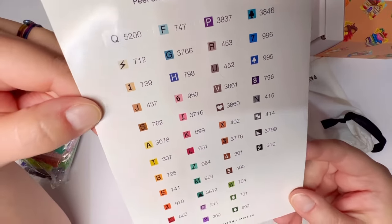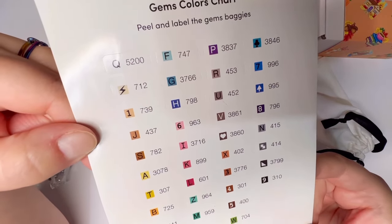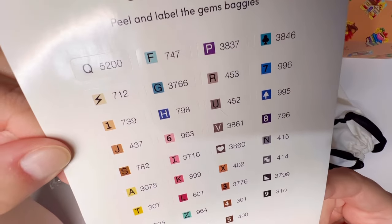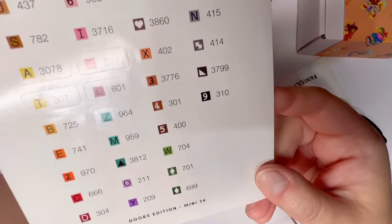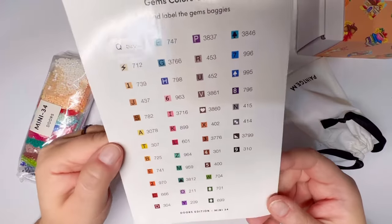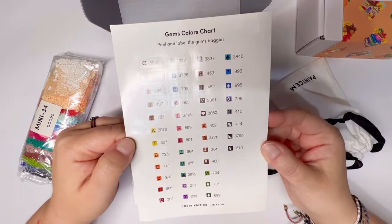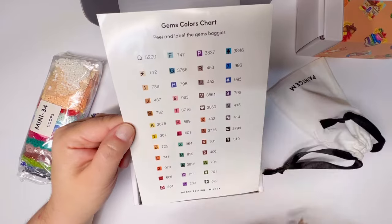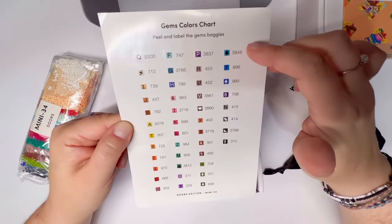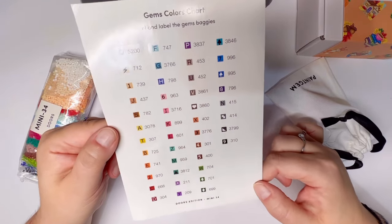The DMC color code is a universal coded system to distinguish which color is which — the same system used for DMC thread in cross-stitch — and quite often diamond art companies will use the same DMC code. The one thing I've always struggled with with Paint Gem, very minor, is their stickers are not in any particular numerical order. I like to kit up by numerical order, so it's always a little bit of a seek-and-find. This particular kit has quite a few colors — it looks like there are 44 colors, which is a lot.